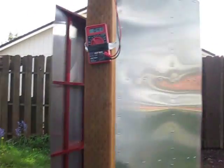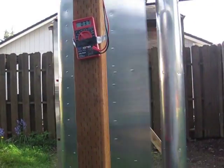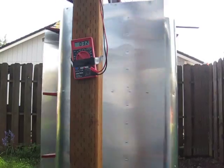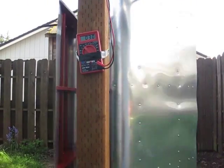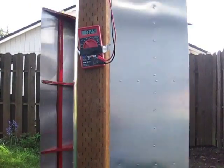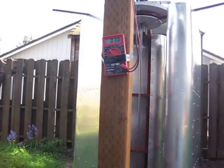Hey guys, it's SD. Still doing a little experimentation with the way the wings are set up on the turbine. I've seen a few guys over in Europe who actually reversed the way the wings are facing - in instead of out - so I'm giving it a try just to see what's going to happen.